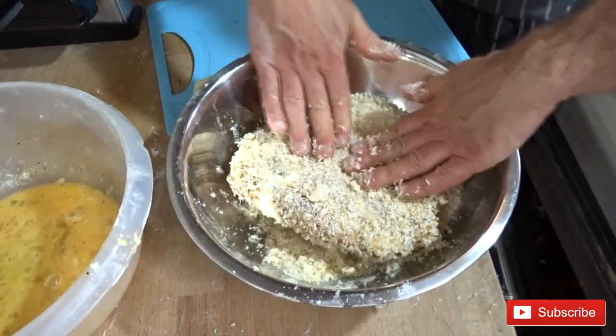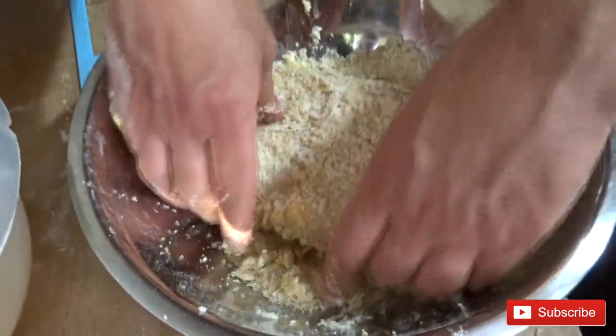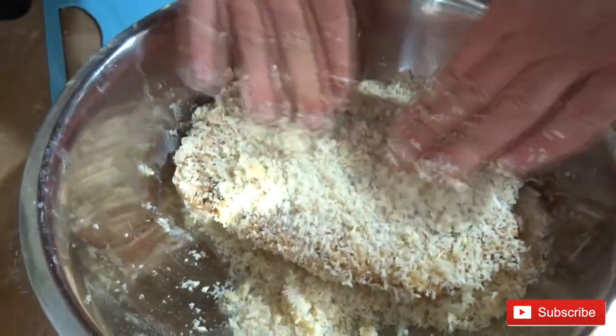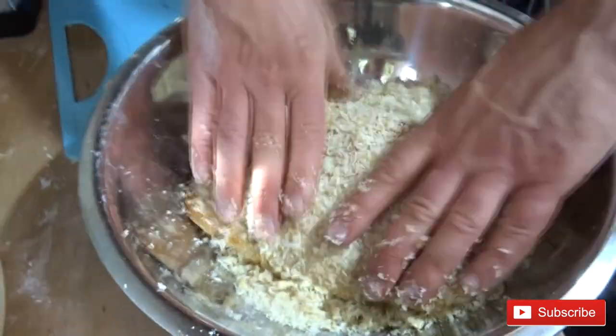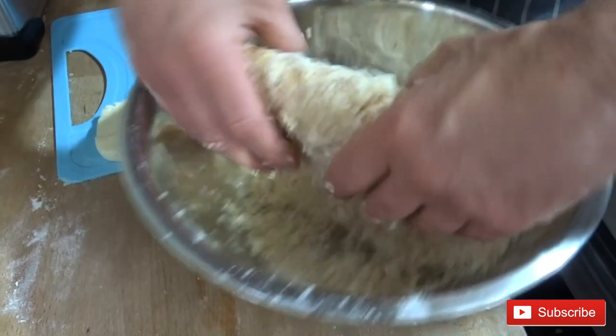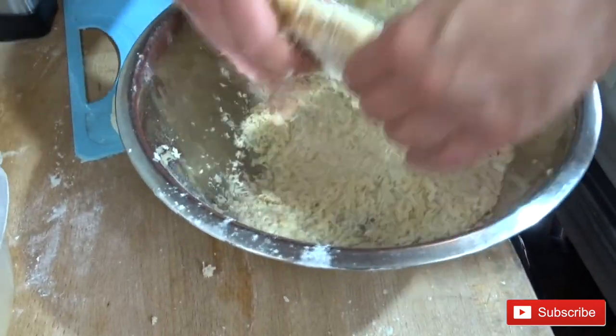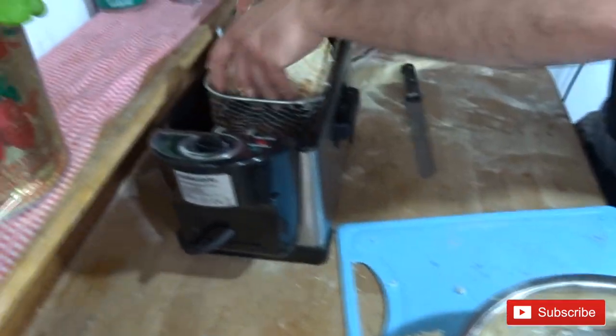Make sure it's closed properly — give it a little press when you cover, because if it's open all your cheese is gonna come out in the fryer and it's gonna be messy. Now we're gonna put it back in the fryer.